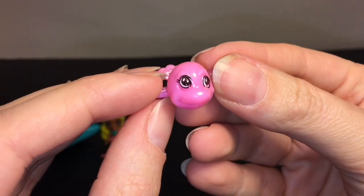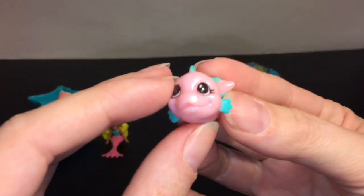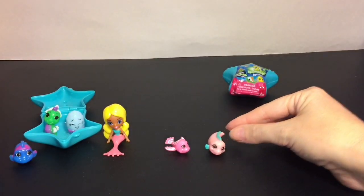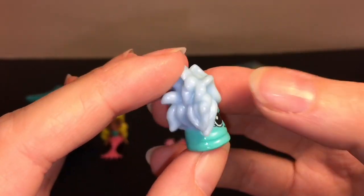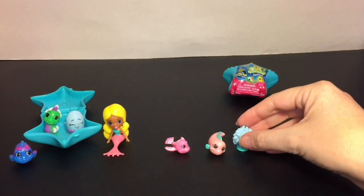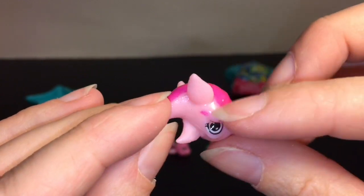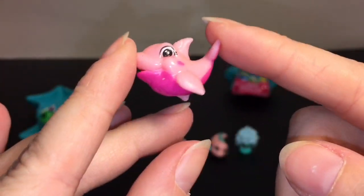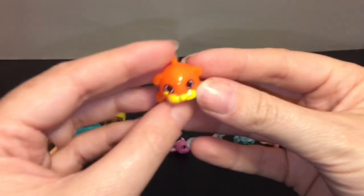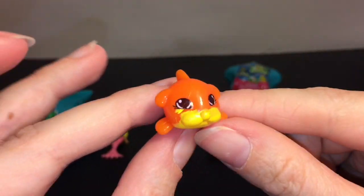Moving on, this one has a cool name — Ziggy Star Zoomer, and Ziggy is a common. This is Sissy Sparks, also a common — she looks like an electric eel with that name, that's awesome! This guy is hilarious — his name is Rasta Ralph, and he is a common. I like his big googly eyes, very cute. Then we have Leaping Lucy, which looks like a little dolphin or maybe an orca with those spots — she is a common. I like the really pastel colors.